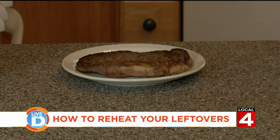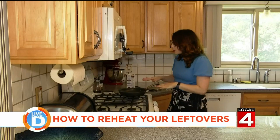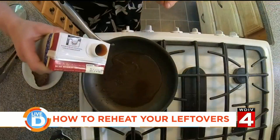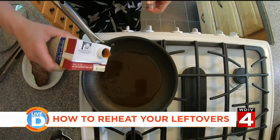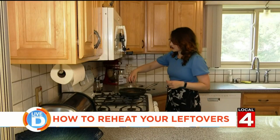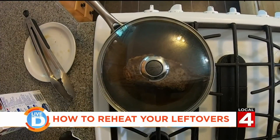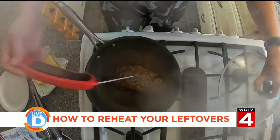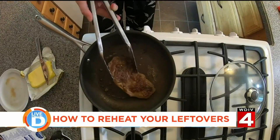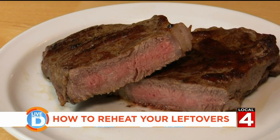The first step is leaving your steak out so that it comes to room temperature. Put your pan on low heat and then add just a little bit of beef stock or beef broth, whatever you happen to have at home. Place your steak in there and put a lid over top. What you want to do is steam the steak and slowly raise up its temperature. Wait until it heats thoroughly through, then at the end give it a nice sear. And if you're really good, your steak will stay cooked perfectly.